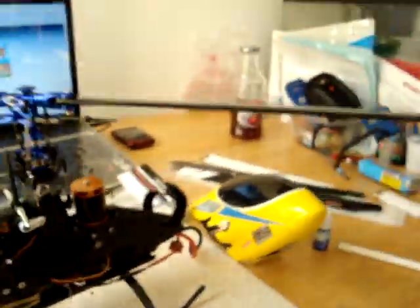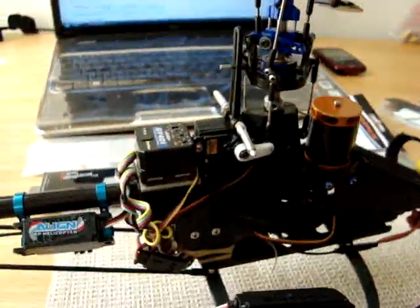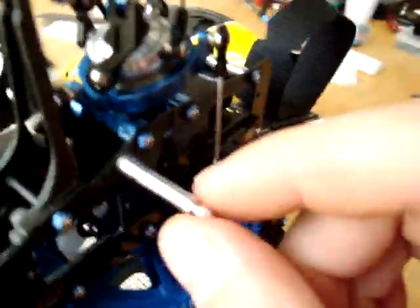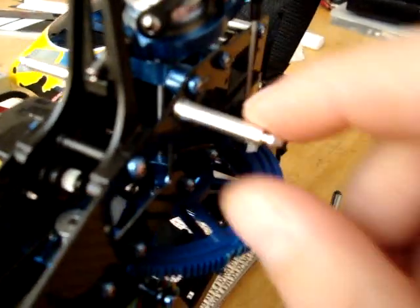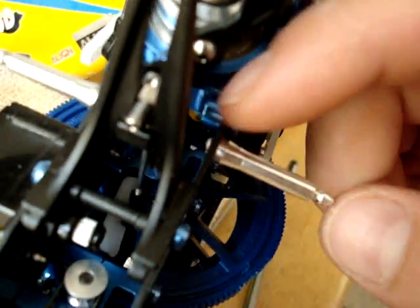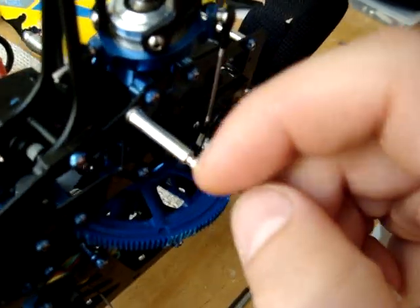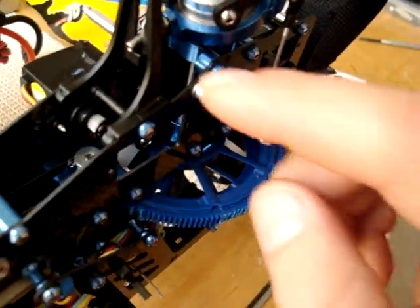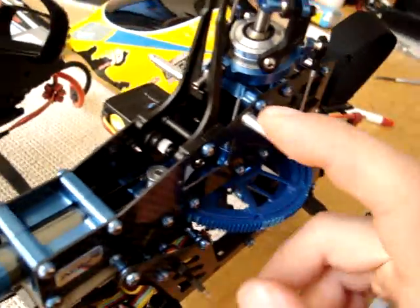First of all, you buy a part designed for a T-Rex 450 made by Align — just like this one. You buy the canopy mounts; you can get them in plastic or aluminum. I like the aluminum ones. It's just a piece of aluminum with a screw in the back. You buy this on its own — it's cheap, like three or four bucks.